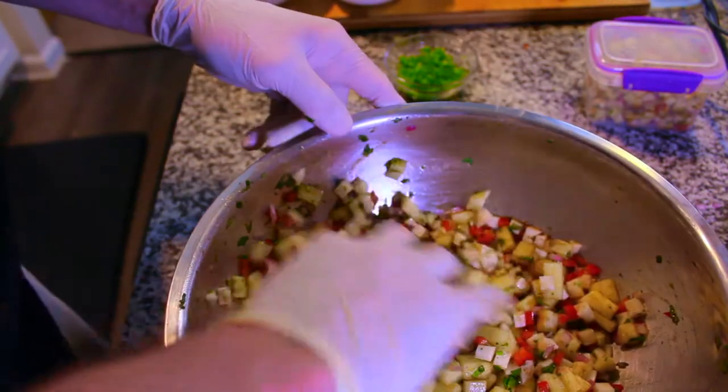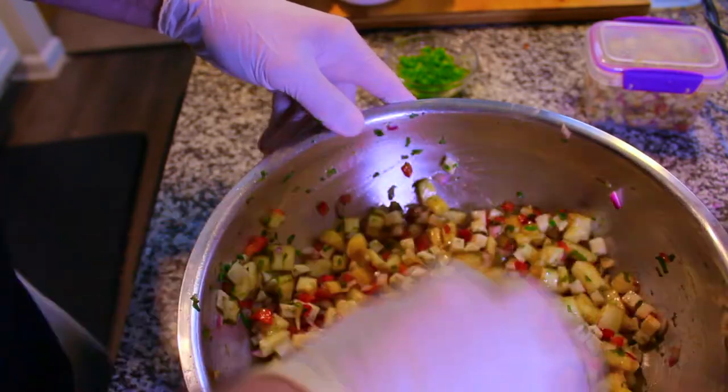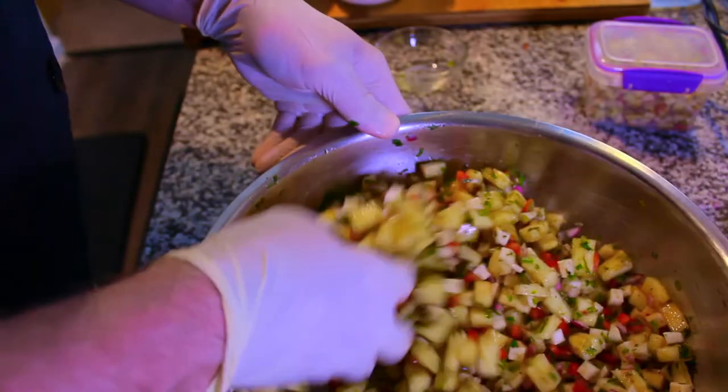For the adults, and again this is off the two-cup version, I'm going to add a quarter of a medium jalapeño, finely diced. Now she's spicy.